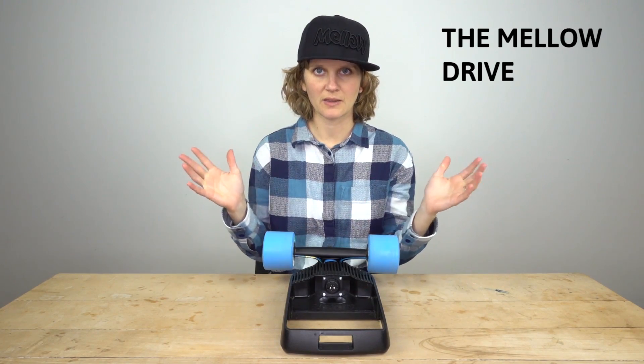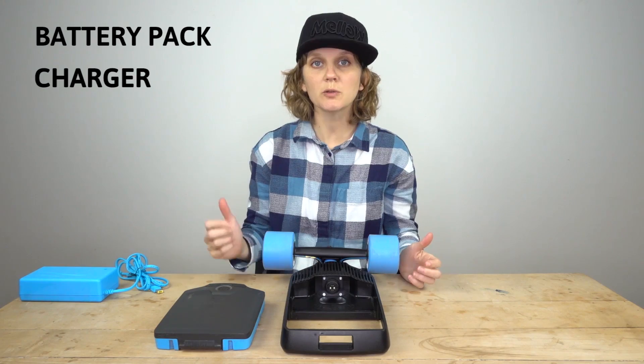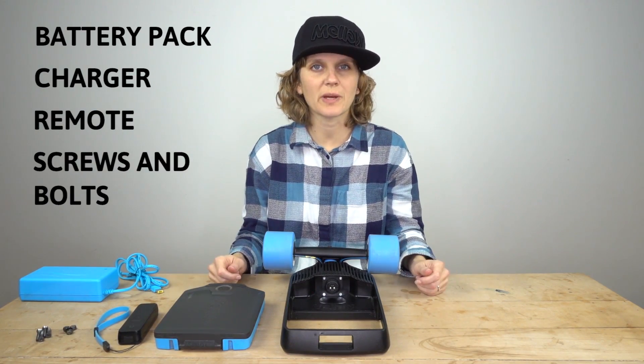First of all, of course, there's the Mellow Drive itself. Then there's the battery pack. You also get a charger, the remote, screws and bolts, and two shock pads.